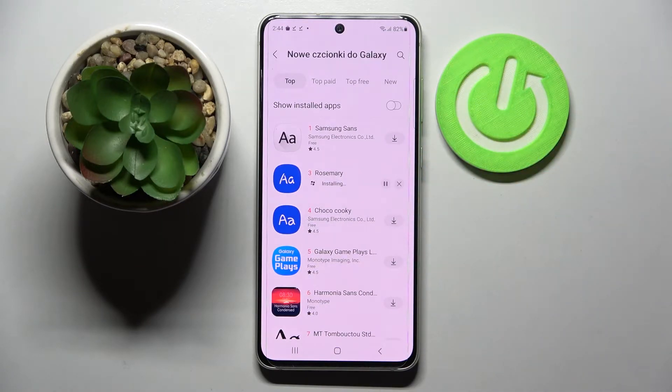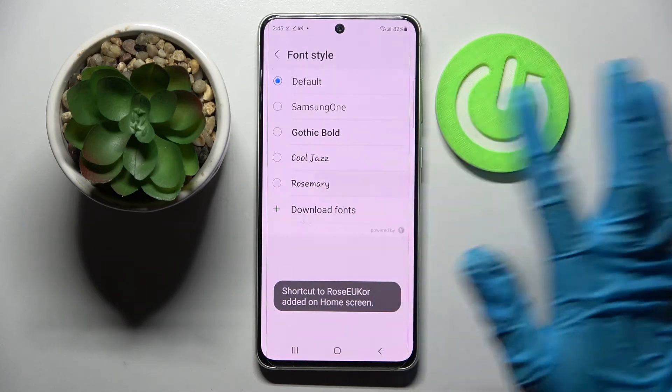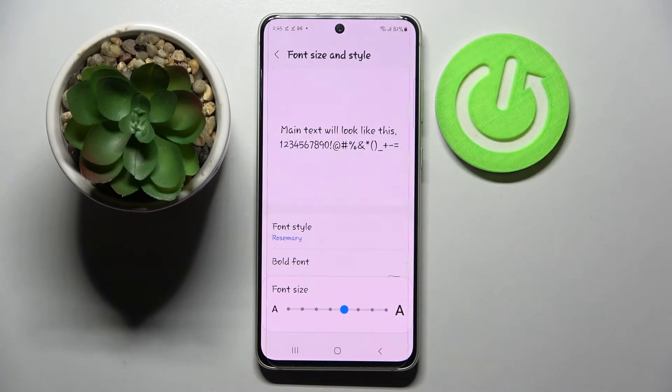wait for it to download and tap on the back button. Now click on it and as you can see Rosemary font was successfully applied.